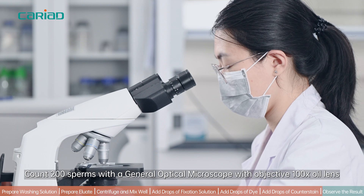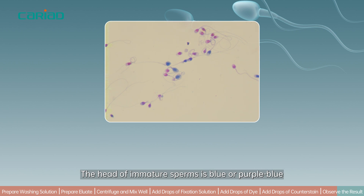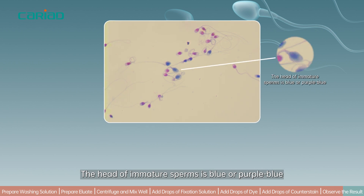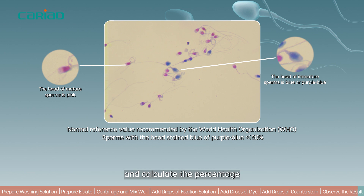Count 200 sperms using a general optical microscope with a 100× objective lens. The heads of immature sperms appear blue or purple-blue. Count the number of sperm cells with blue or purple-blue heads and calculate the percentage.